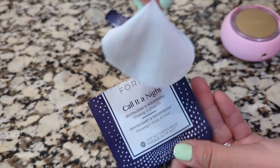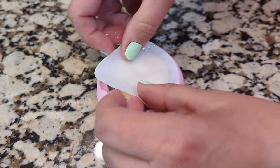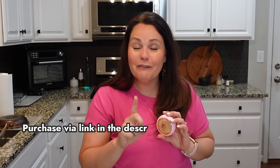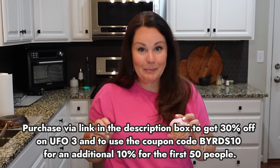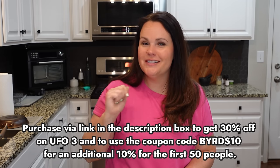This UFO 3 by Foreo is so easy to use. All you have to do is take off the outer ring and place in your favorite mask. You can pre-select from the app which sheet mask you're using — that will automatically select your light color and your warming or cooling option. You can also create your own customized routine, sometimes just using your regular moisturizer. If you'd like to get your own UFO 3, use the link in my description box to get 30% off, and for the first 50 people, you'll get an extra 10% off. Use the code BIRDS10 for that additional 10% off.